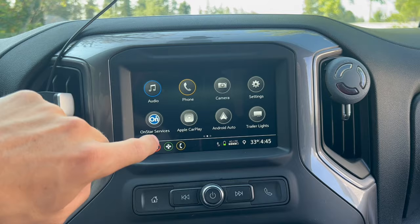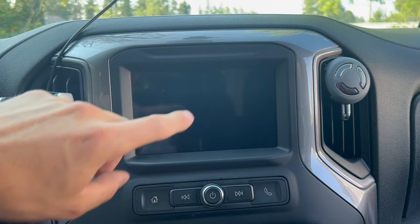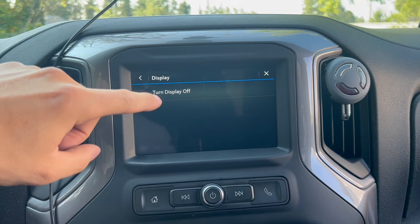The fifth hidden feature is the ability to turn the display screen completely off. This is great for nighttime drives where the display is too bright. To do so, go into Settings, click Display, and go ahead and turn the display off. To get it back, you can click any button or just tap on the screen and it'll turn back on.